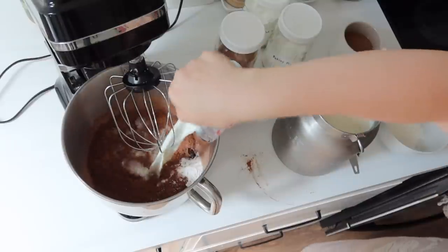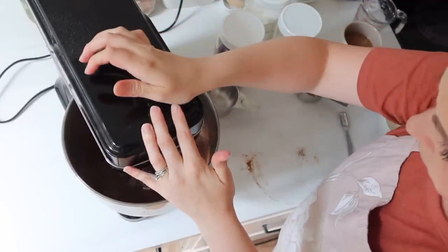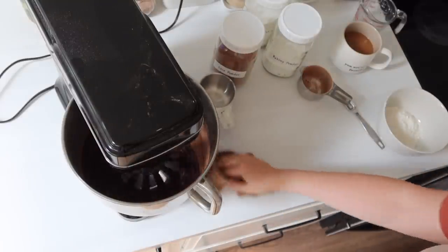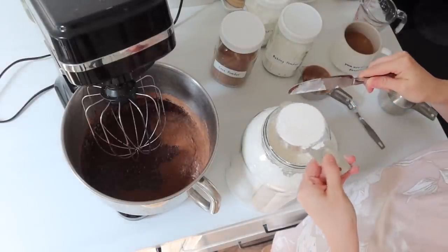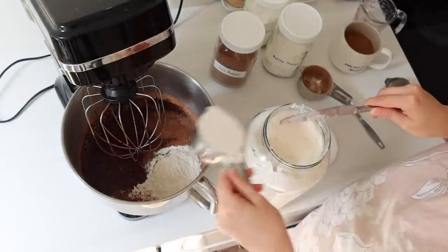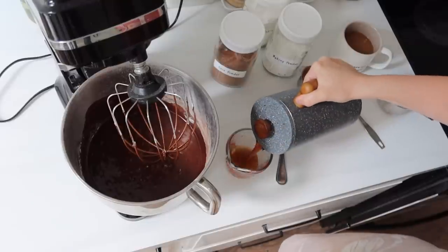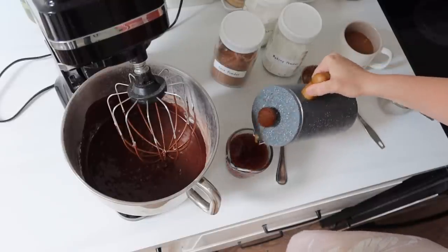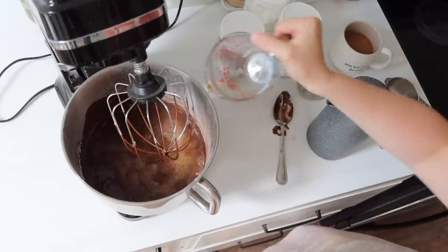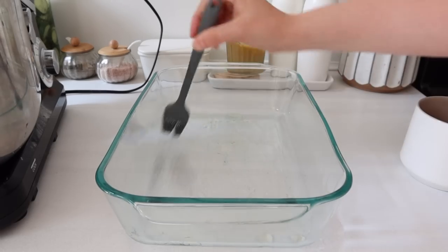I'm just adding all of those things together — there's not any particular order, it's usually just whatever order I grab things. I'm making sure everything is combined before I add in the flour. One of my goals was to really use everything out of my refrigerator before we went out of town — I did not grocery shop for this prep, this is purely out of things I have in my kitchen. The secret ingredient is coffee, and if you don't like coffee, don't worry — you cannot taste it in this cake. It just intensifies the chocolate and gives it a more rich flavor.